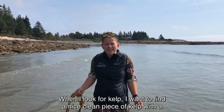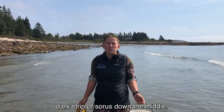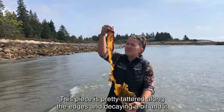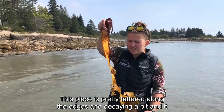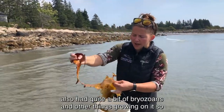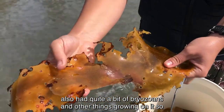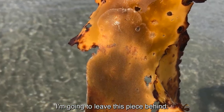When I look for kelp, I want to find a nice clean piece with a dark strip of sori down the middle. This piece is pretty tattered along the edges and decaying a bit, and it also has quite a bit of bryozoans and other things growing on it, so I'm going to leave this piece behind.